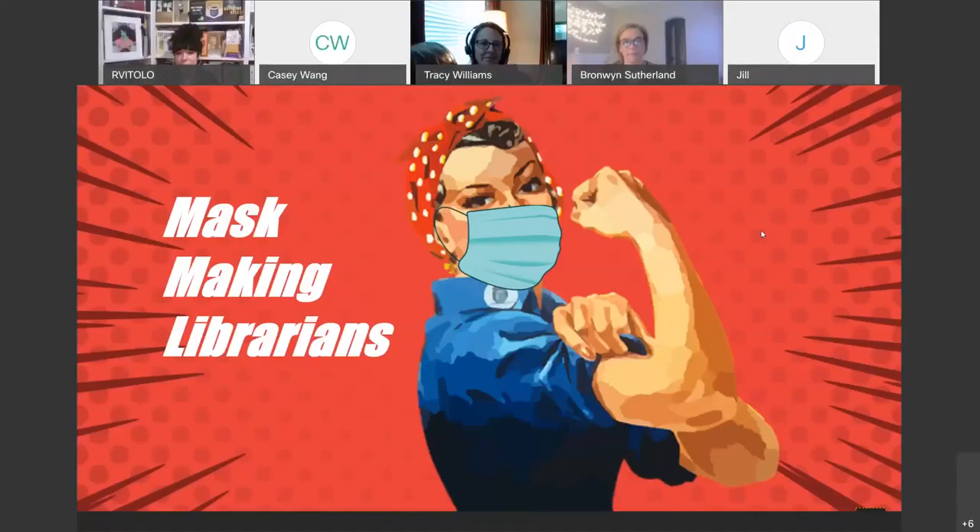Good morning and welcome. Thank you so much for joining us for this hour of learning. This morning we are going to learn about how to make our own masks, some of the reasons why we wear masks, and also a study conducted in-house by some of the librarians.